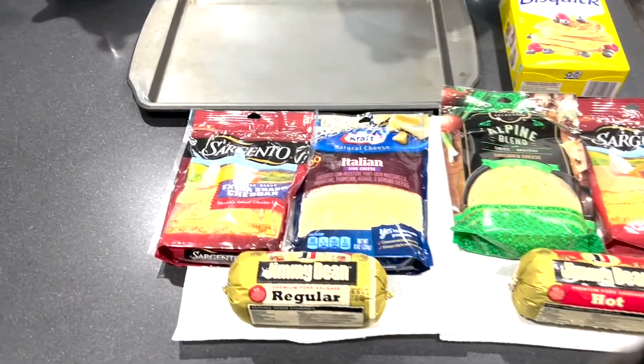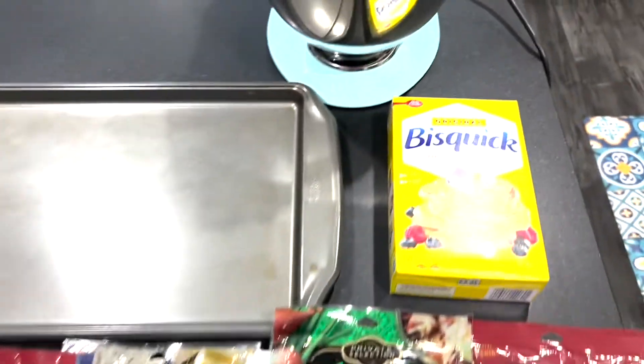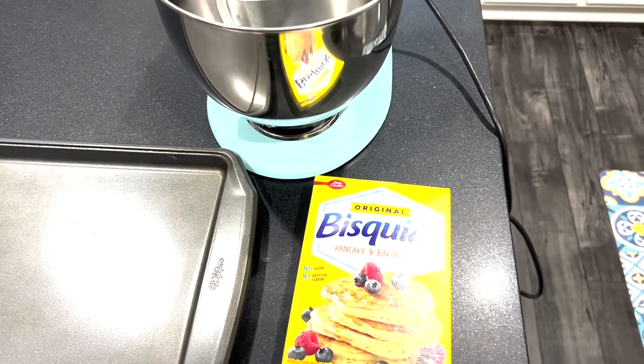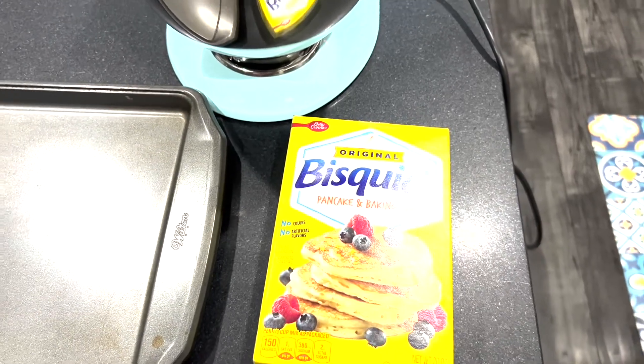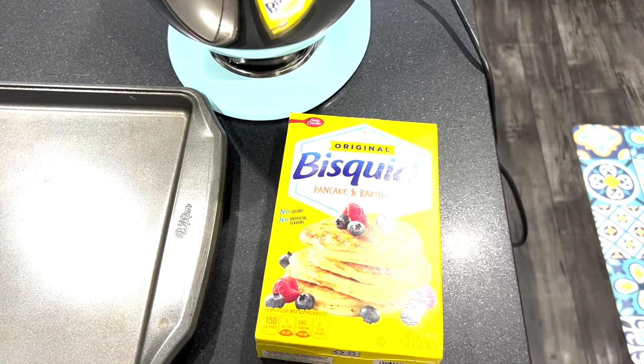The first thing you need to do is make sure you have the proper ingredients. The first thing you need is regular original Bisquick. I've tried different pancake mixes and waffle mixes — they're not going to taste the same and they're not going to cook right. Use original Bisquick.